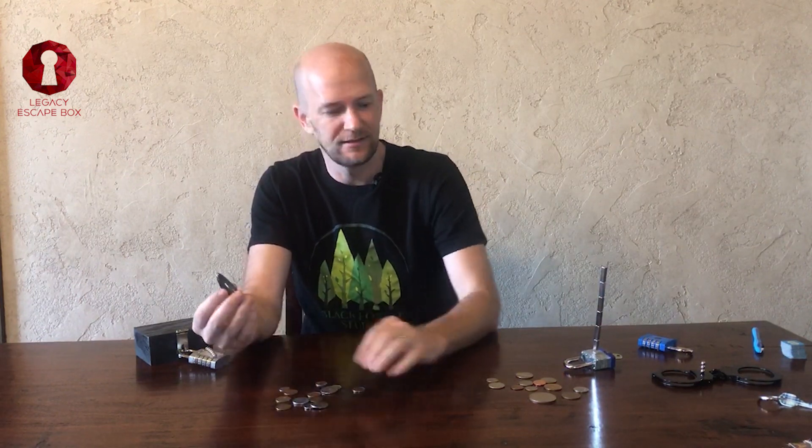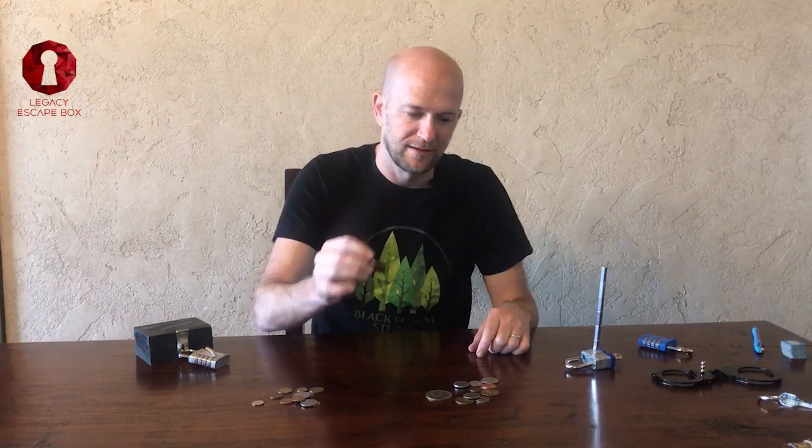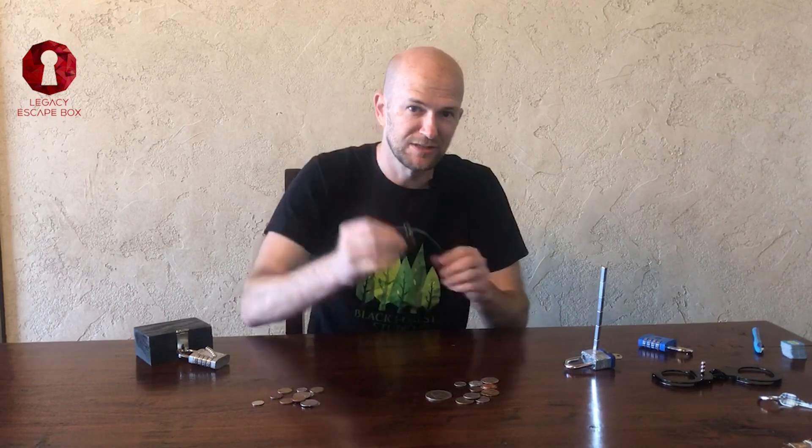On the other hand, this whole stack of USA coins is not magnetic. So what does that mean for you? One thing you can do is make participants find a magnet, then have a stack of all these coins, and they find the one that attaches to the magnet.